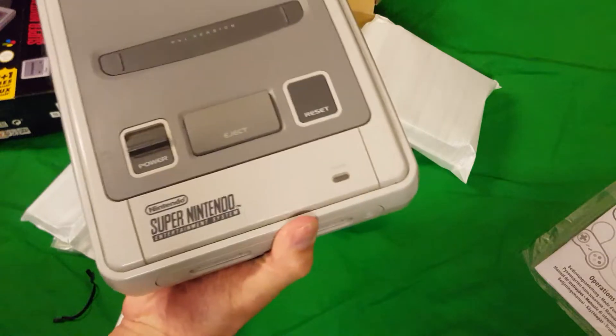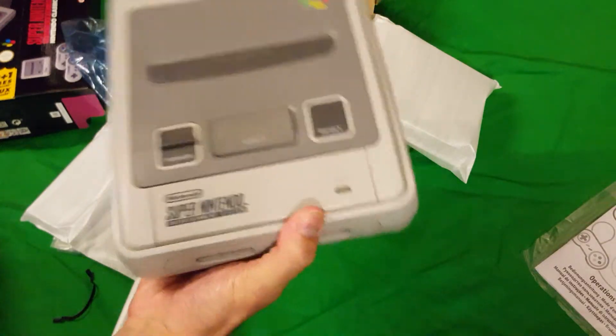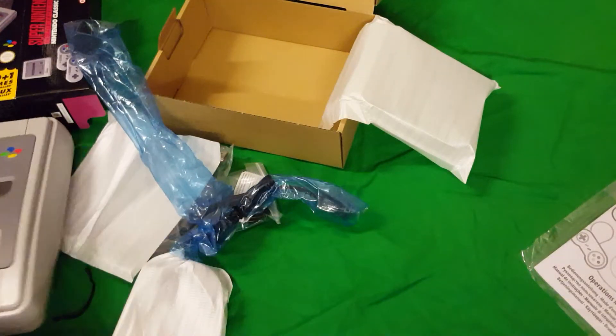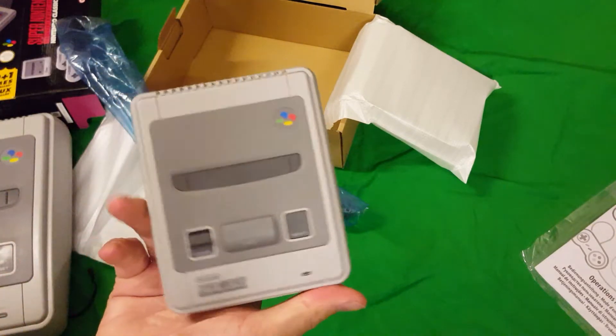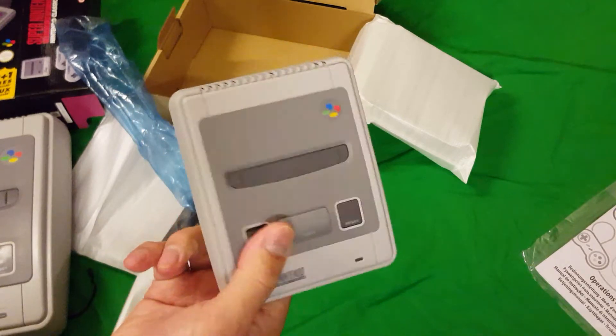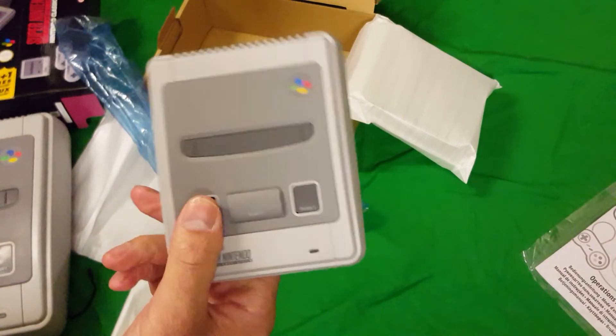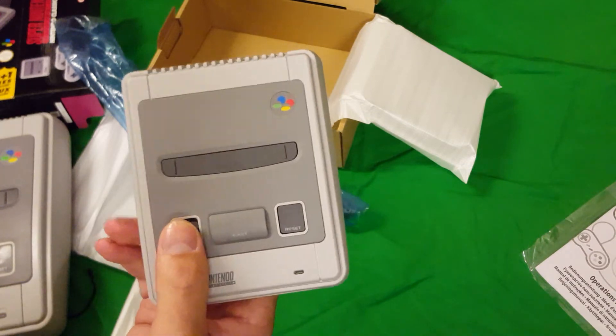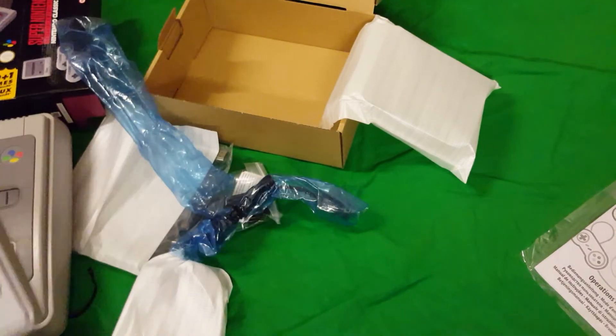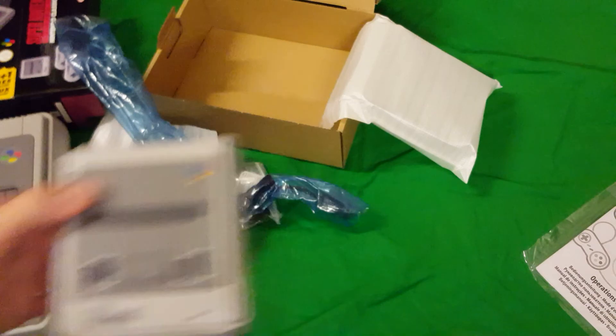Alright guys, that is the unboxing of the SNES Classic Mini. I'm itching to play some of the games on it, including one of the never-released-before games — Star Fox 2. Thanks for watching. Lightwing out.